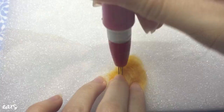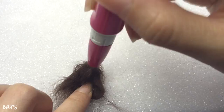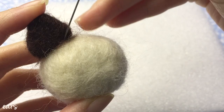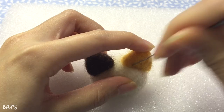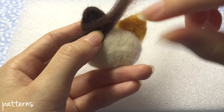And then just do the same for the other ear. Now you just have to attach them to the head. Then grab the rest of the orange wool and a little bit of the brown wool and create the pattern like so.